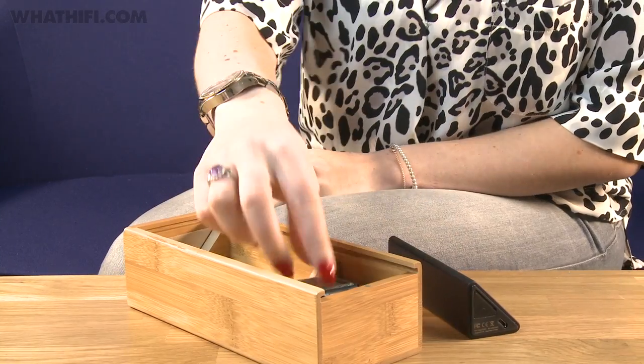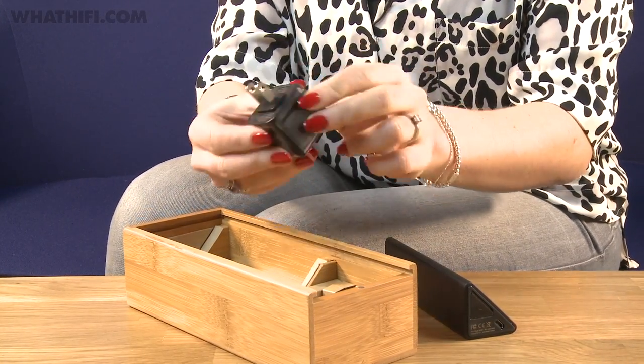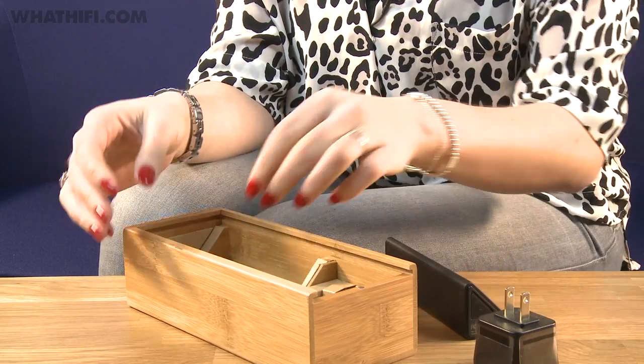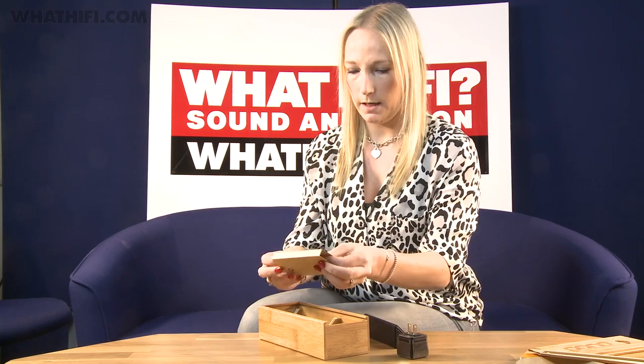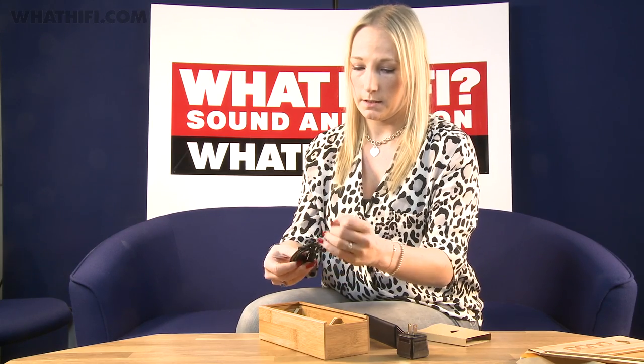We've actually got an American plug adapter here because the Pono isn't available in the UK just yet. I'm assuming that when it comes to the UK, we'll be having a UK adapter. At the bottom, we've got the micro USB cable for connecting to the wall adapter — standard micro USB. And that is everything that is in the box.